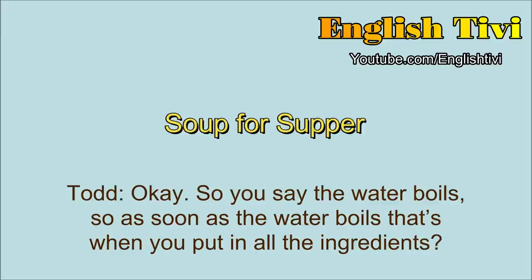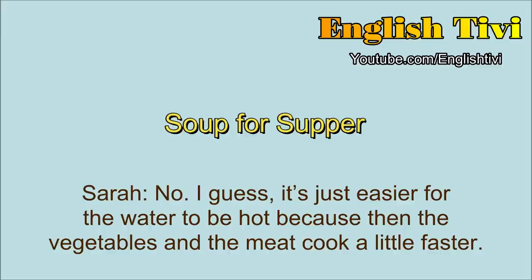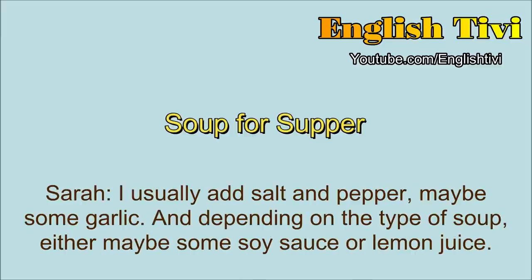So you say the water boils. So as soon as the water boils, that's when you put in all the ingredients? Yes, that's right. So you don't put in the ingredients before the water boils? No. I guess it's just easier for the water to be hot because then the vegetables and the meat cook a little faster. So how do you give the soup flavoring? I usually add salt and pepper, maybe some garlic, and depending on the type of soup, either maybe some soy sauce or lemon juice.